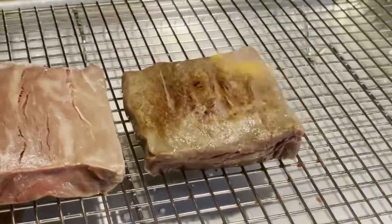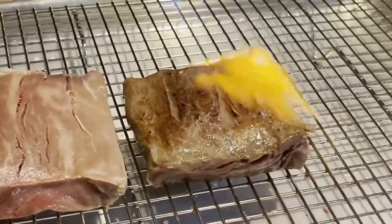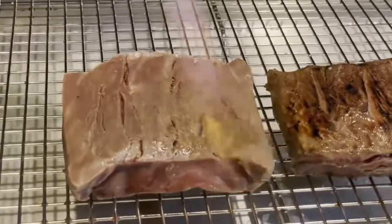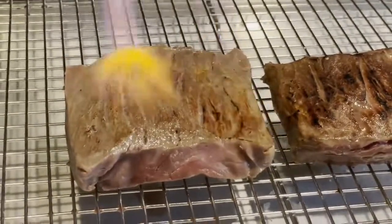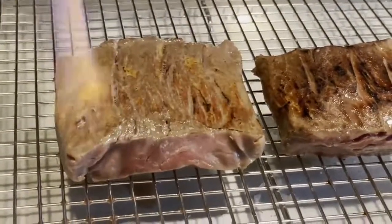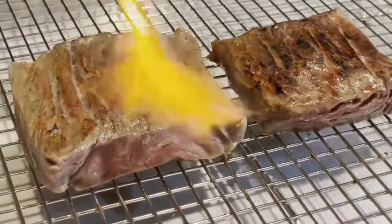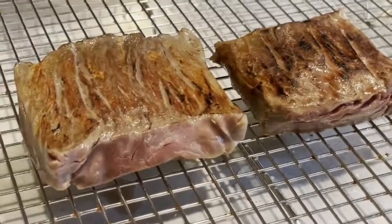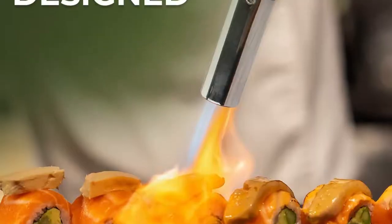The flame adjustment knob allows you to customize the length and power of the flame. During testing, the torch caramelized the marshmallow just fine without any gasoline taste. I would definitely recommend reducing the gas to the middle, since the full-strength flame is pretty powerful — you get more control with a less powerful flame. Additionally, the fuel window on the side lets you know how much fuel you have in the torch, which is a nice touch when you're making a time-sensitive dish and want to ensure you can torch or sear it right away.